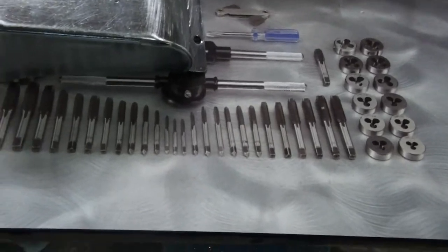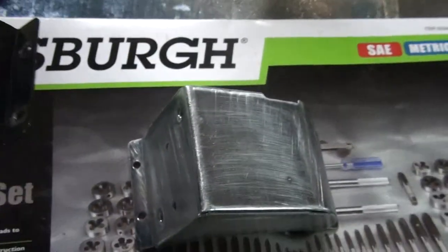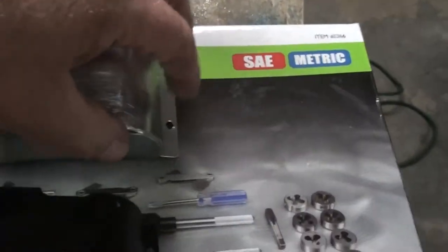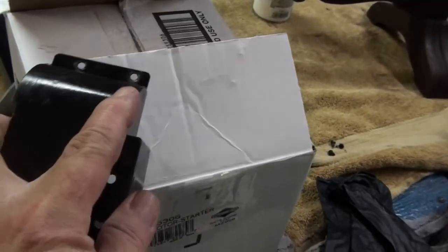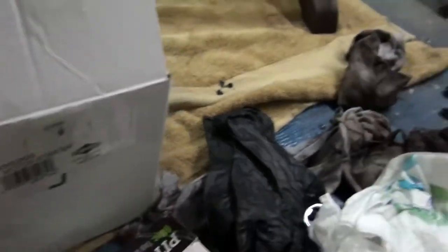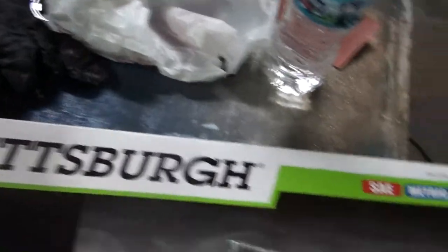It's basically the same thing except you'll notice mine - the one that was on there - had a little indent, a little relief right there. This new one has no relief. This one has a little bit of a relief here; it's kind of hard to see. But I checked it - I don't need it, so I'm just going to leave it.